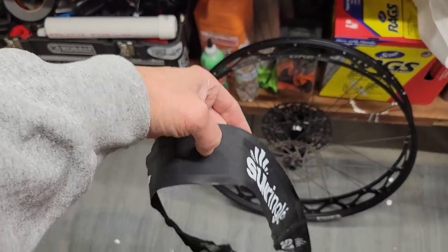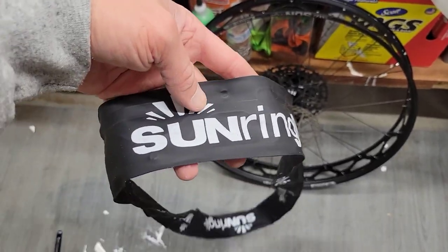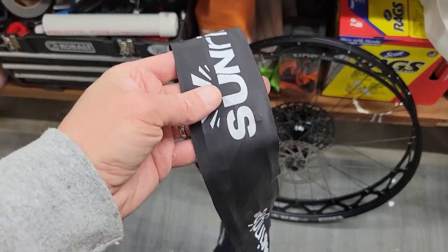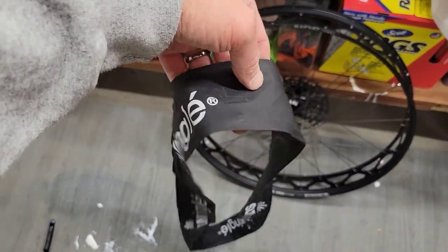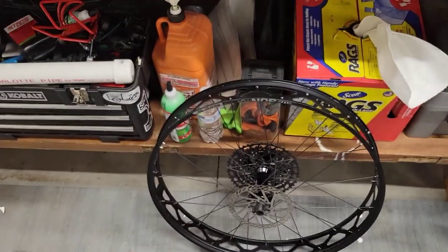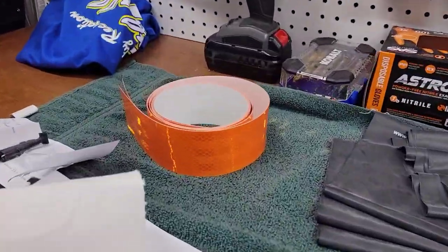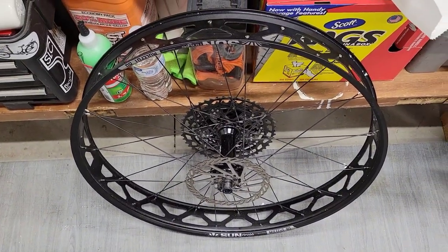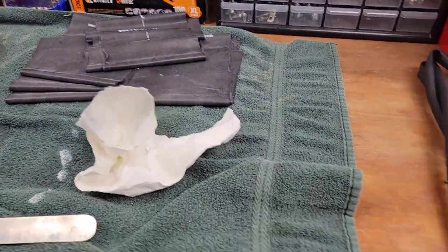That was probably one of the hardest things I've ever had to take off. I was trying to preserve it rather than cut it — I came close to just going 'screw it' and cutting the tape. But I got it, it was tight. Next step: get the rim cleaned, get the bling tape installed, maybe put a couple of strips of tape around it for reinforcement, and then get the fatty strippers on.